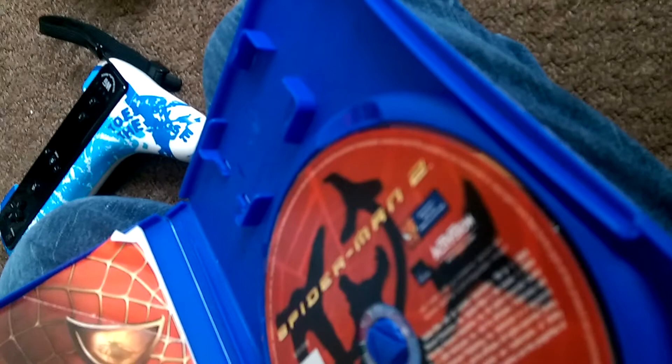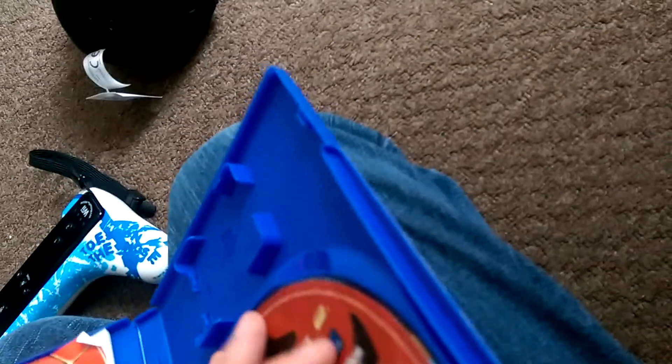Next up we have Spider-Man 2. Now, in my PS2 games collection — spoiler alert — go back and watch that if you haven't seen it. I'll give you a couple of seconds to go watch that. Three, two, one. I'm going to spoil it for you if you haven't watched my PS2 collections yet: I have the original Spider-Man game also for PS2. Not really much of a big spoiler, but still a bit of a spoiler.